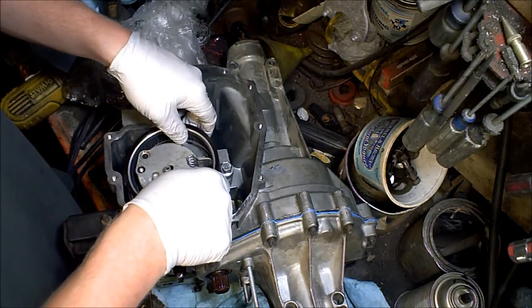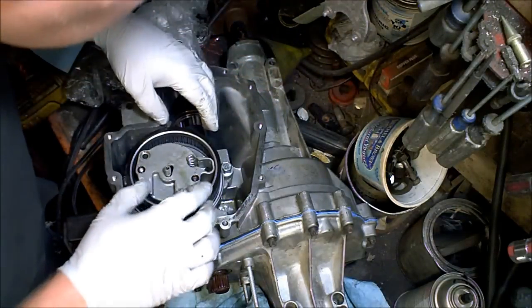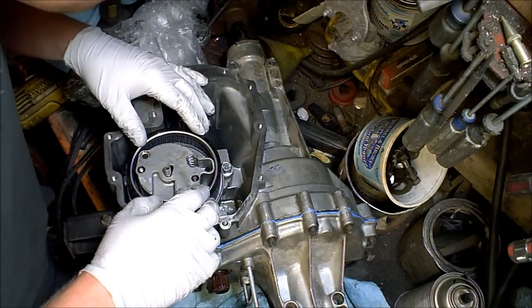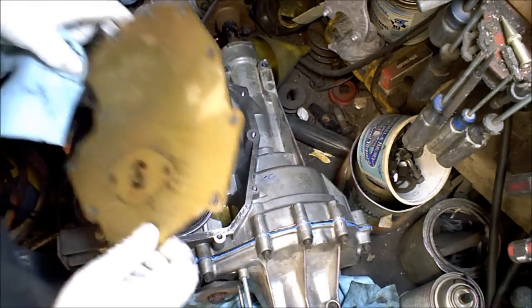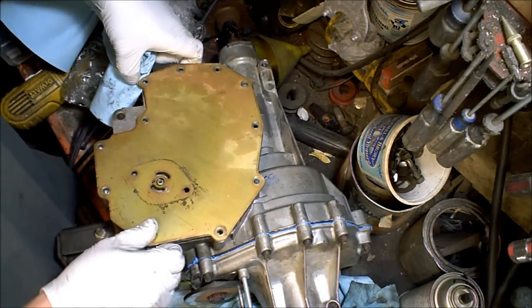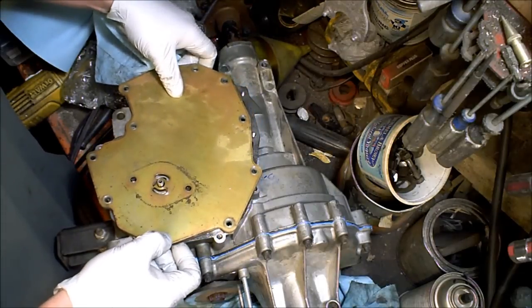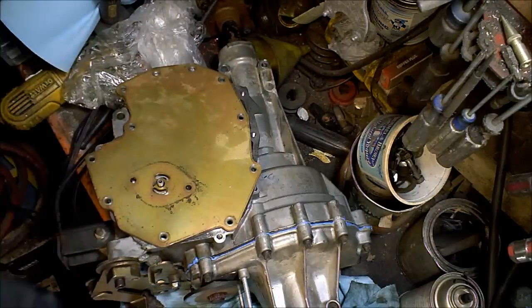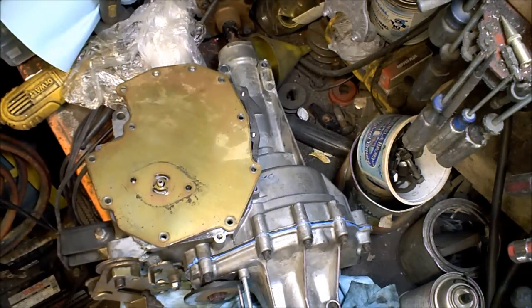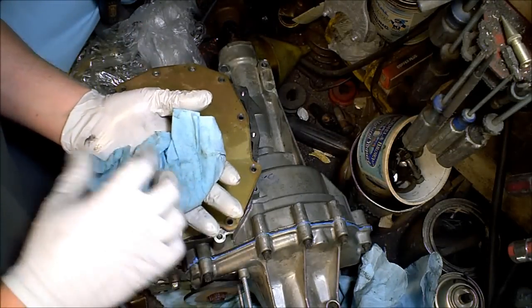Filter. Set it here, and then there's the holes — you gotta line up those holes with the body. So I'm actually gonna take the oil pump. Bolts.